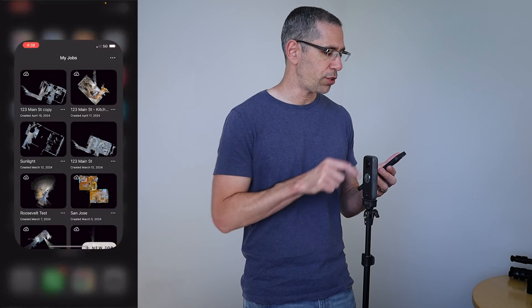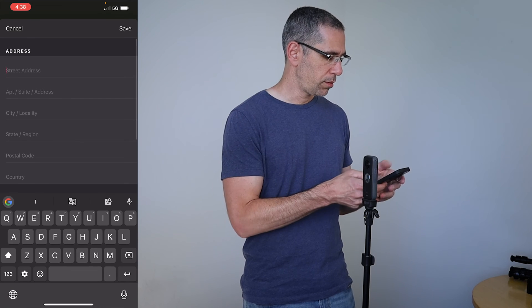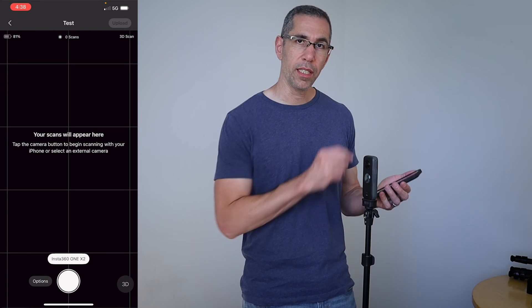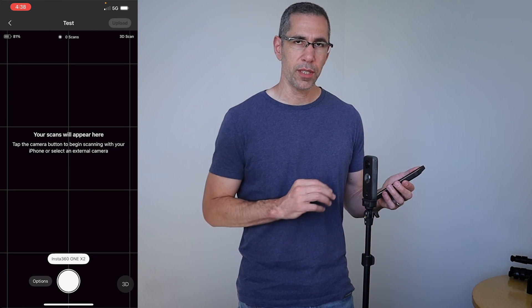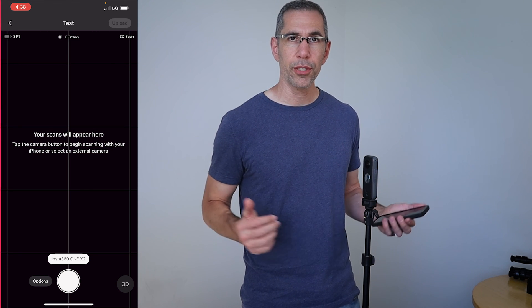I don't have to check settings though — I can just go into my Matterport app, hit new job, and set this up. The camera button just above the scan button indicates I am, in fact, connected to the Insta360 One X2, which is perfect. I can go ahead and start scanning, and that's really all there is to it.